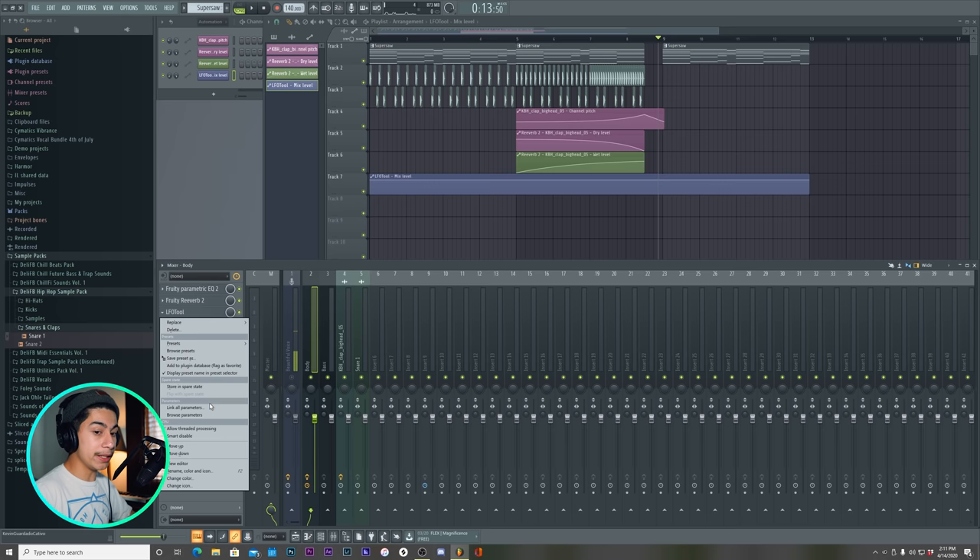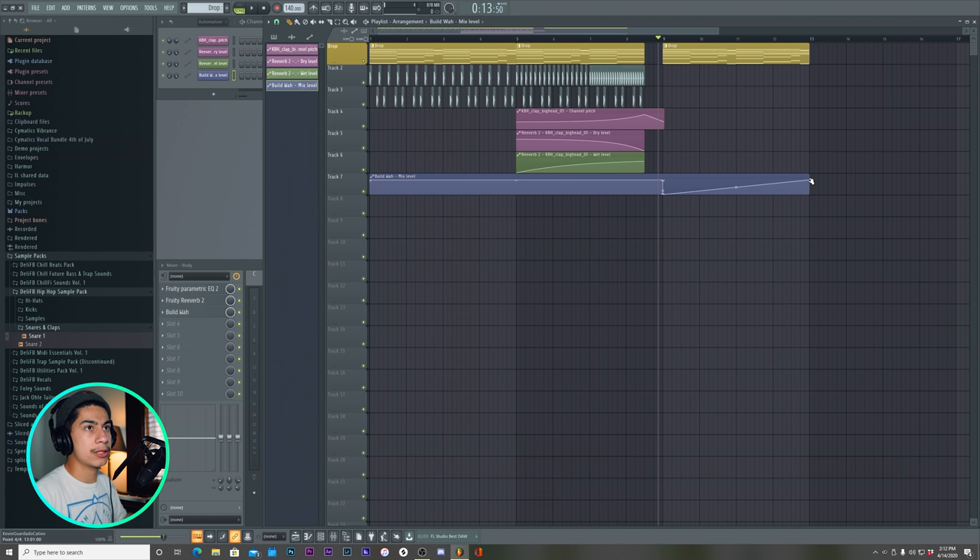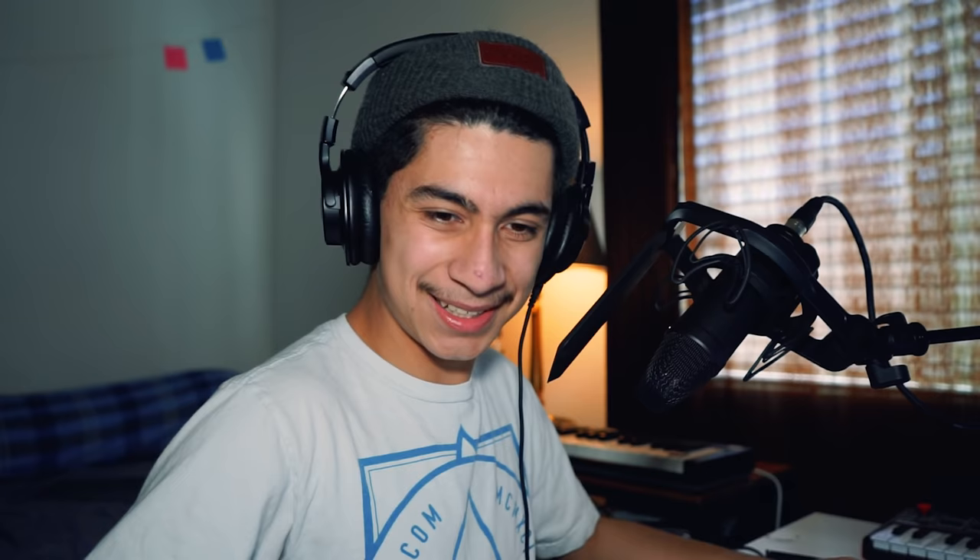Let's create an automation clip for the mix. We got to keep the effects organized — organization is key. Lately I'm not even joking — I would make beats and I wouldn't organize nothing. The names would be pattern number one, and I would get lost. That would just add so much more stress and there'd be no motivation to make beats. So let's call this LFO tool build wall — the build wall is only going to be active on the build, obviously.